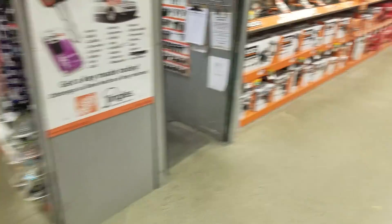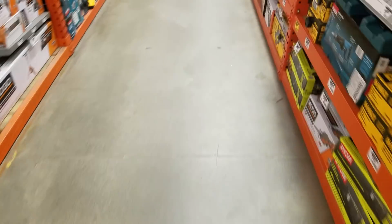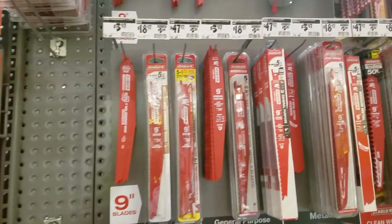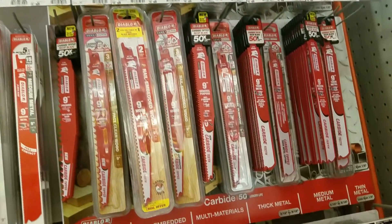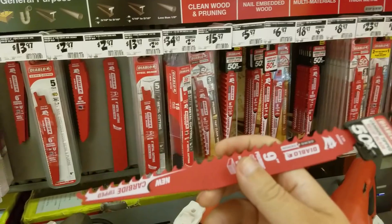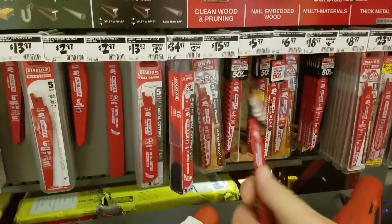Oh, the tape measures — where are the tape measures? Oh, here are the blades. There it is — this is a nine-inch pruning blade. This is the new Diablo carbide-tipped blade for nine bucks.